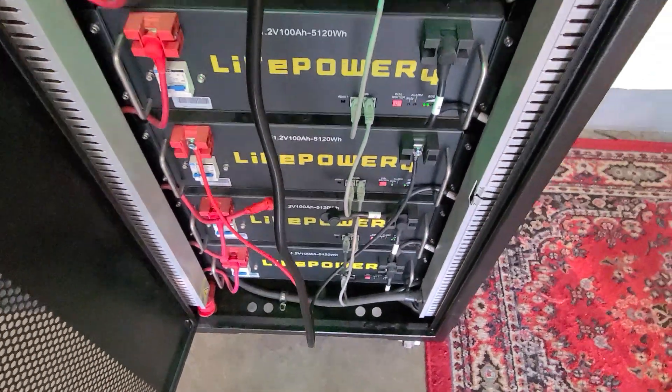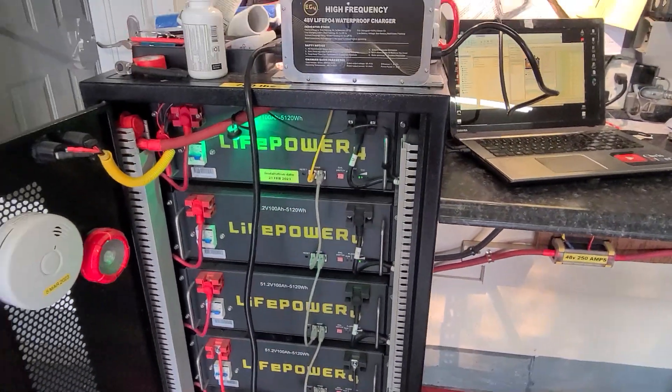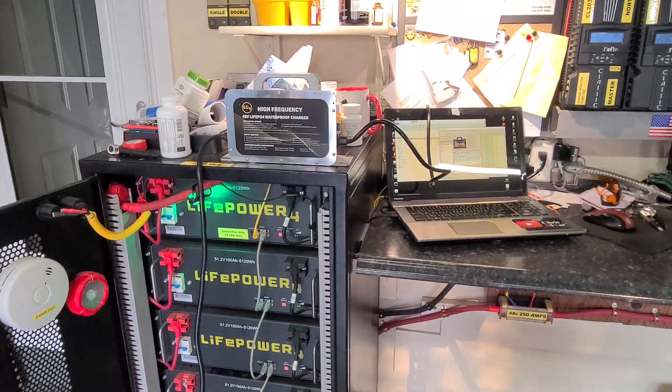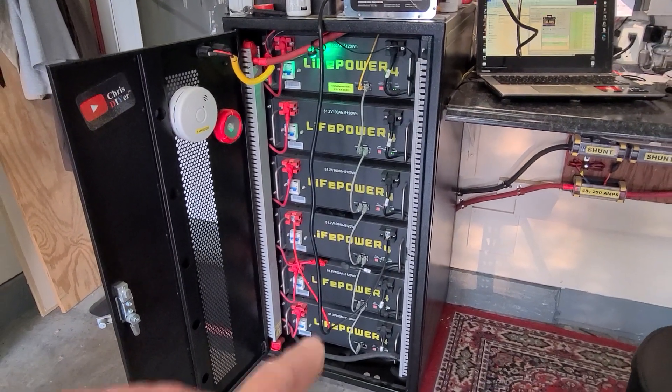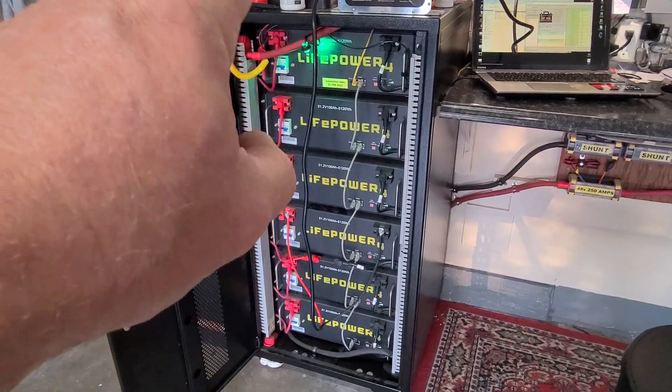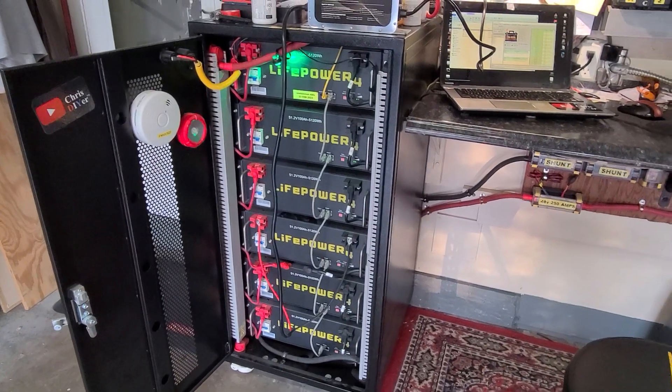You don't need to do the negative — easy peasy. The hookup takes less than five minutes. I'm going to bring it up to 100% state of charge, shut it off, and when the other five are all close to 100%, I'll put it back online and see what happens.